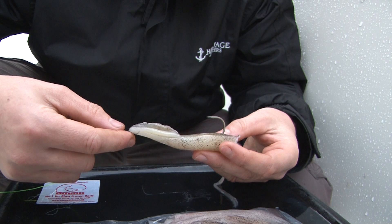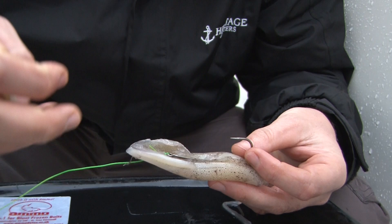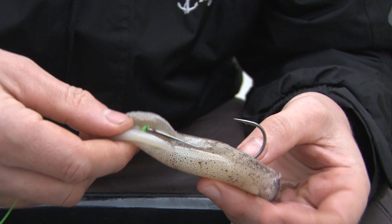If you did want to use a single hook instead of the panel, again thread the hook through in exactly the same way as we did to start off with. But then what you need to do is use a little bit of bait elastic, so we don't have this sort of floppy end at the top which will end up just getting dragged about in the tide and balling your bait up on a hook. So I'm just going to flip it around a bit and find your end of bait elastic.